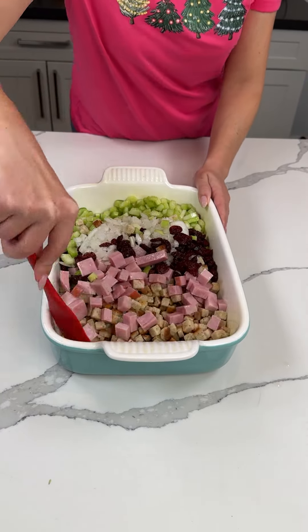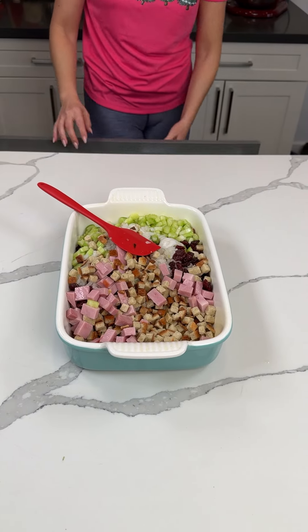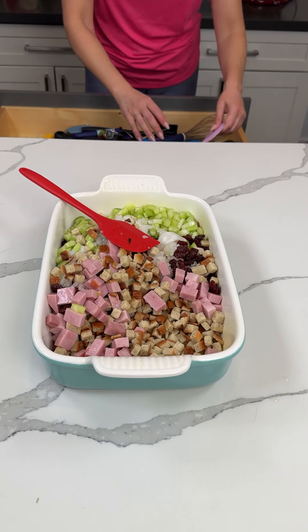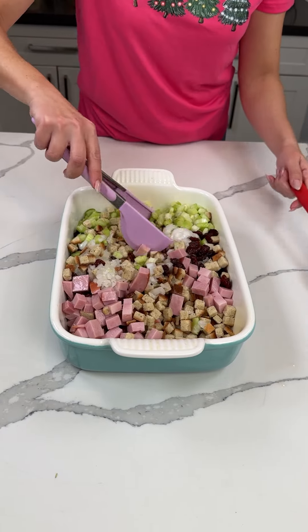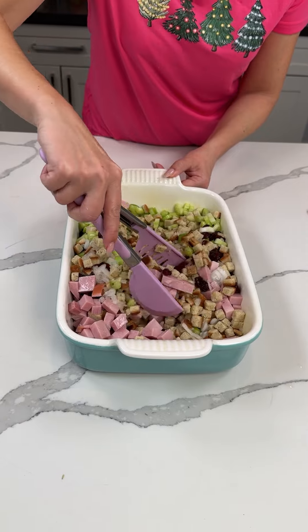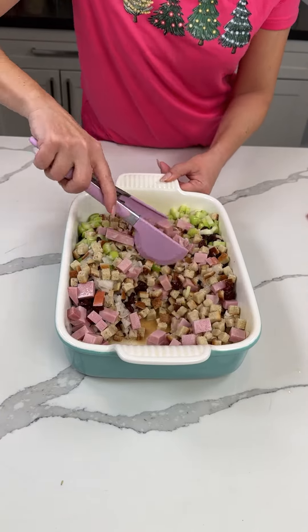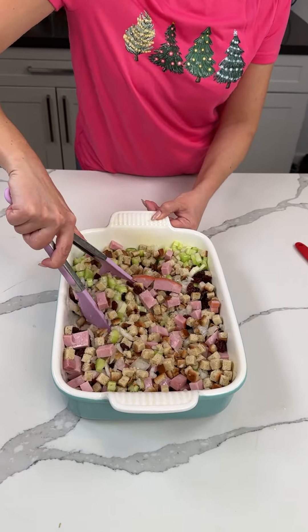Time to give this a little mix. We're going to mix everything together, we want to make sure the liquid got into the stuffing. I'm going to use my hands because I feel like it's easier — or maybe not, I might be lying. You can also mix it in a bowl first if you want, but I just like to do it here. Even if it's a mess, I don't care, it makes me happy.